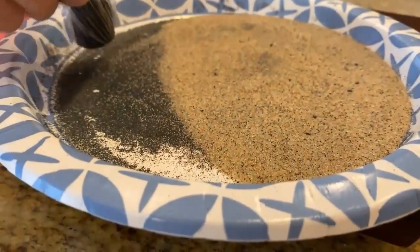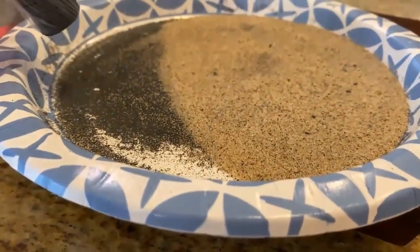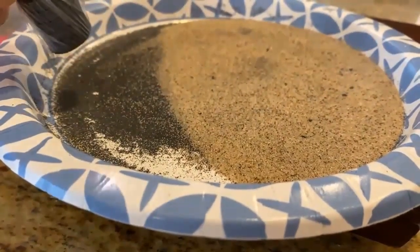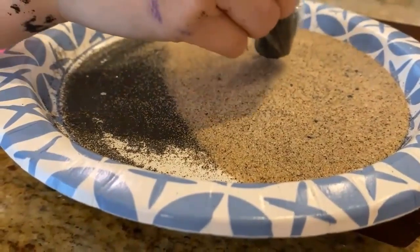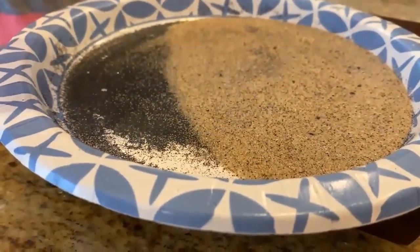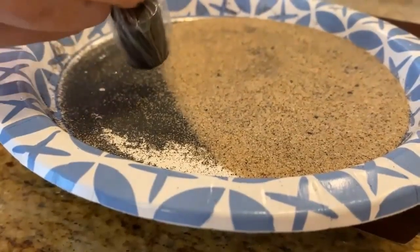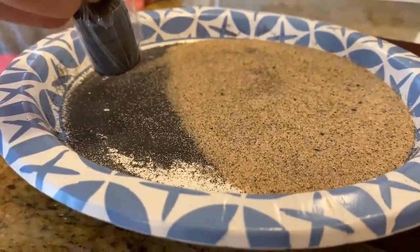Hey Rowan, what are you doing? I'm collecting black sand that is iron. What are you using to do that with? Five magnets and saran wrap. Do you have the saran wrap around them so that you can actually get the iron off your magnets? Yes. Because otherwise it'd be pretty hard, huh?